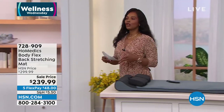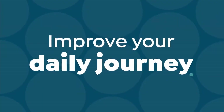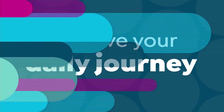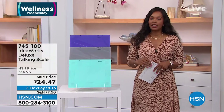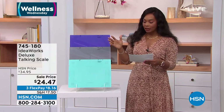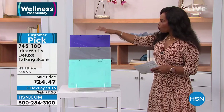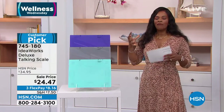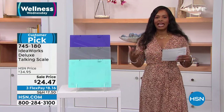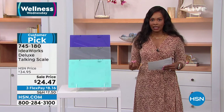Let's talk about something we don't typically like to discuss — the scale. But this one is going to change your mind. It's from a brand called IdeaWorks. It's a deluxe talking scale, and you're going to love so much about it. The way it looks in beautiful teal, charcoal, or purple — and it's wider, so you don't feel like you're balancing.